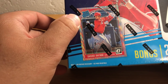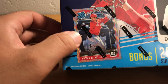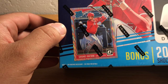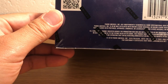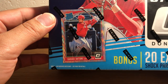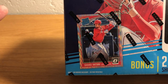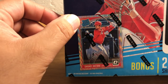You can see that's a shock parallel right there. It's kind of a sound wave looking refractor or prism, as they'd say for Panini stuff. So no guaranteed hits, but a bunch of these shock parallels — that'd be pretty sweet, actually. I really like the look of this card.